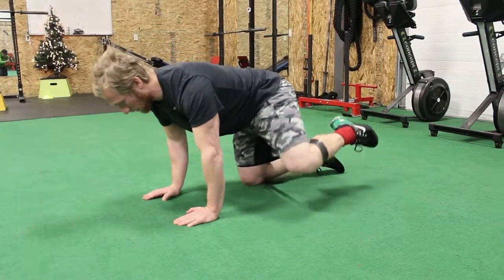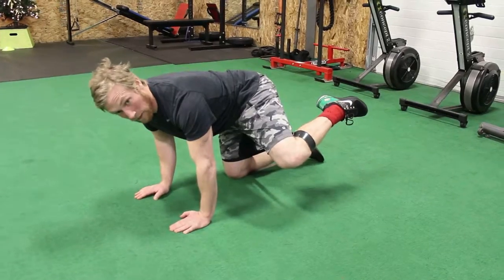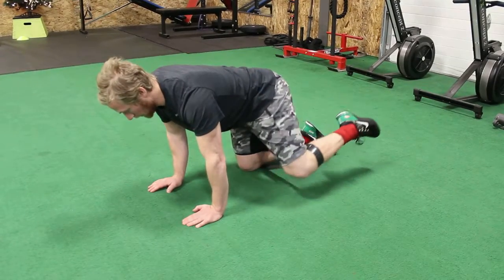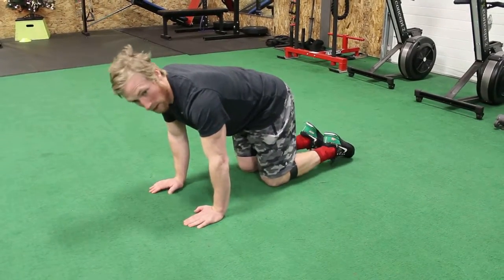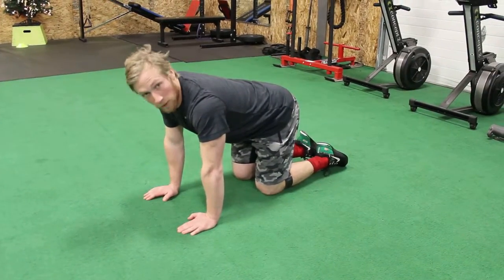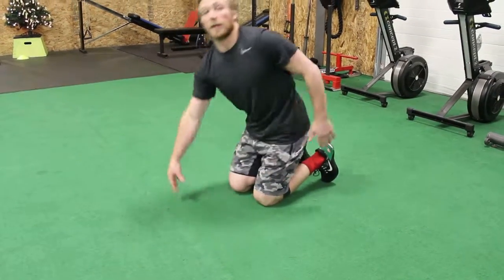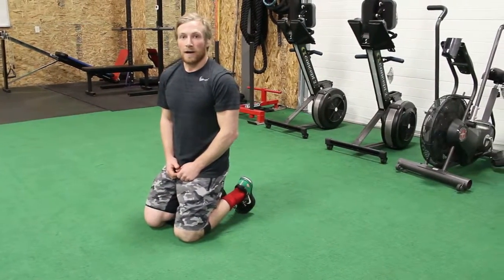As you can see why this is called the fire hydrant — pulling up that inside leg and maintaining the resistance. Try not to just be pulling this thing around. Nice solid movement as you come up; try to work through the full range that you can handle. Play around with different resistance, and again this can be done in duration of time or repetition. That is your fire hydrant — enjoy.